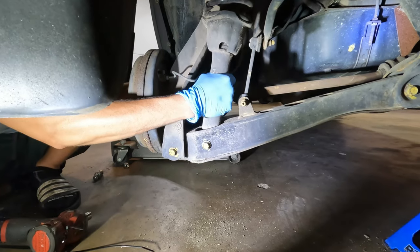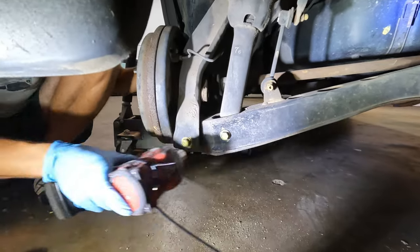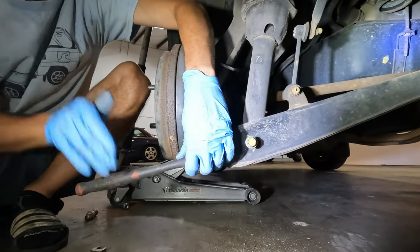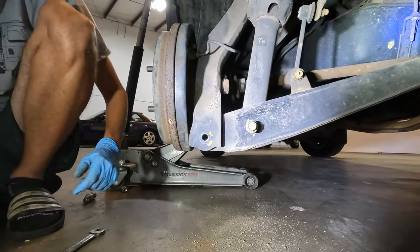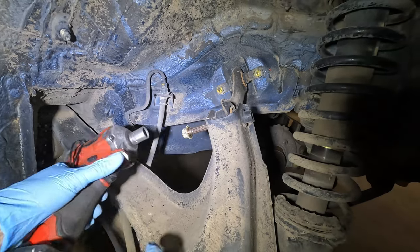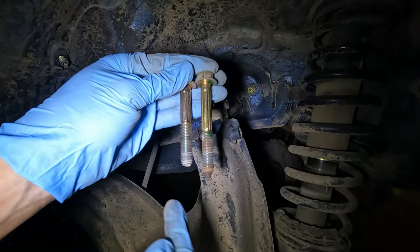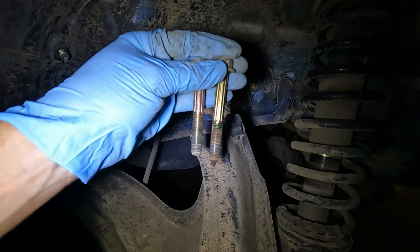The first part, I'm going to take the strut out by removing this 14mm right here. It connects the trailing arm to the lower control arm. Next we're just going to loosen the upper control arm. Be sure to remember which bolts go where, as the upper control arm bolt is significantly shorter than the lower control arm bolt, so just keep your bolts organized.